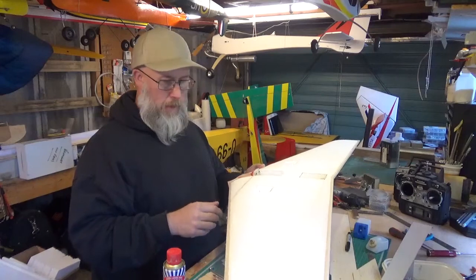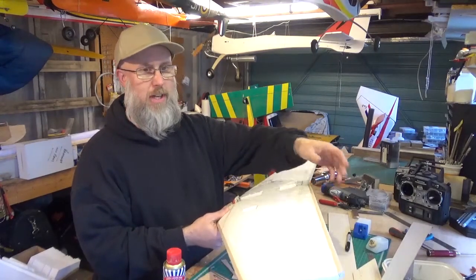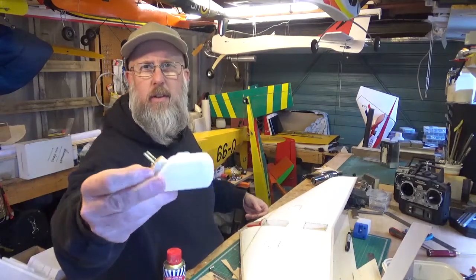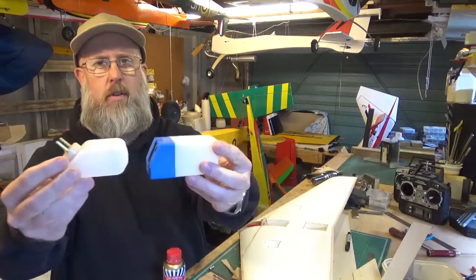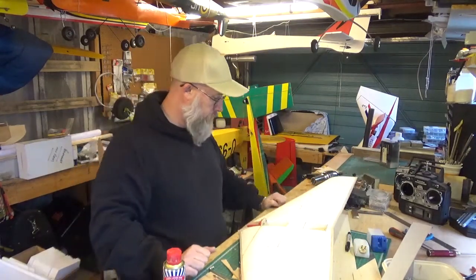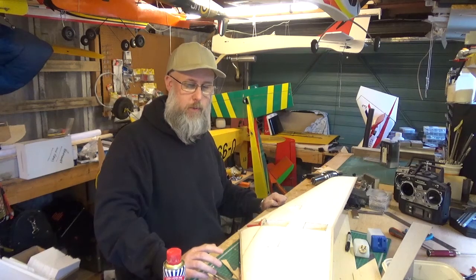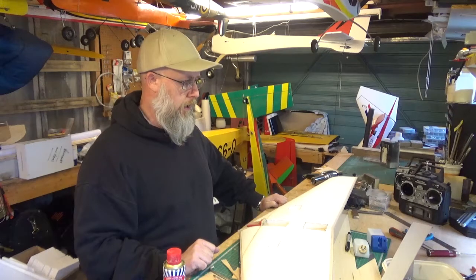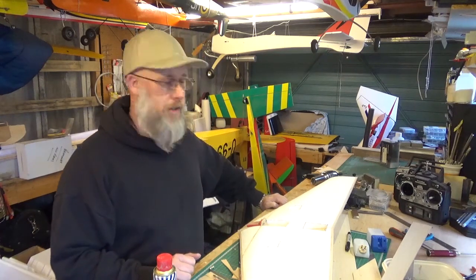That one needs trimmed back. I've started to shape the leading edge, and I've shaped the trailing edge to the shape of the aerofoil. The tank itself is made up — there's a clunk in there. If that tank isn't big enough, I've got a four-ounce tank that should fit in the hole with a little bit of work. So really now I need to try and press on and get this finished. I've got a lot of other things going on just now, modelling-wise and non-modelling-wise. Hopefully sooner or later I'll be able to tell you guys about one of the projects I've been working on, which could be exciting for everybody.